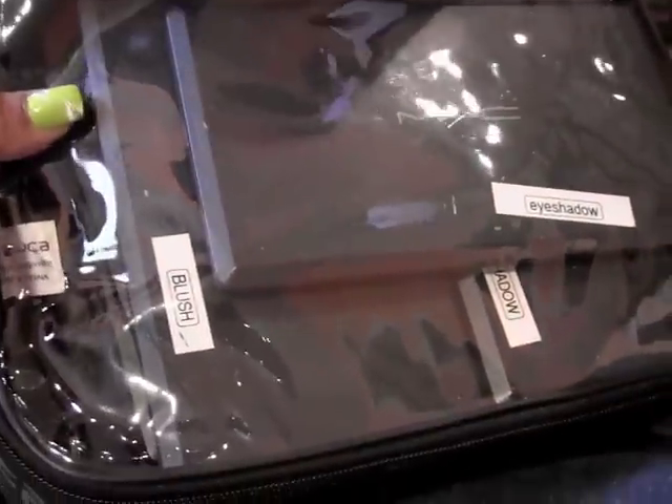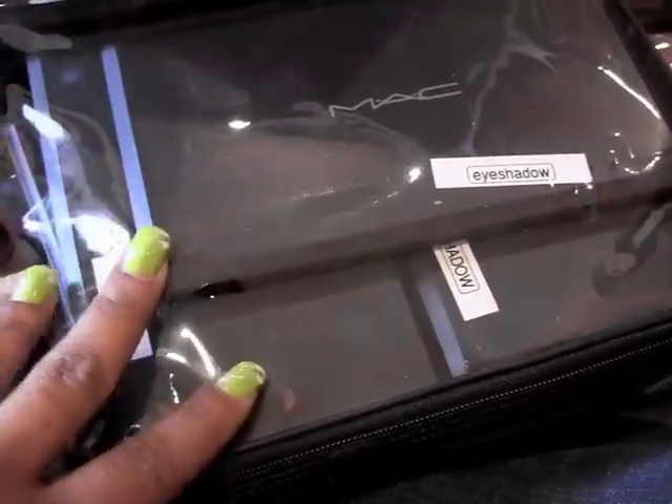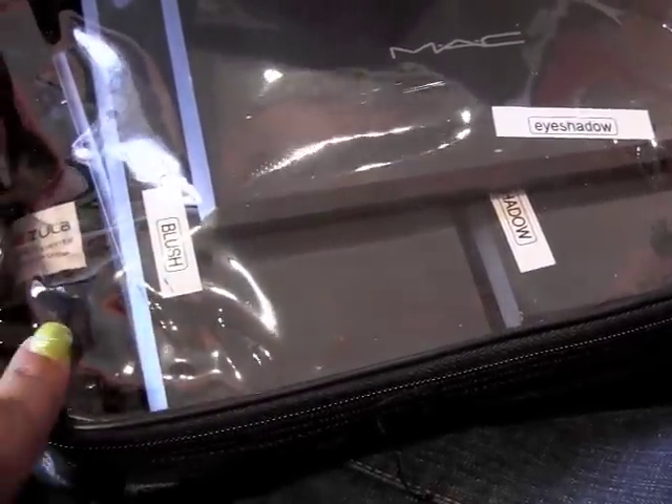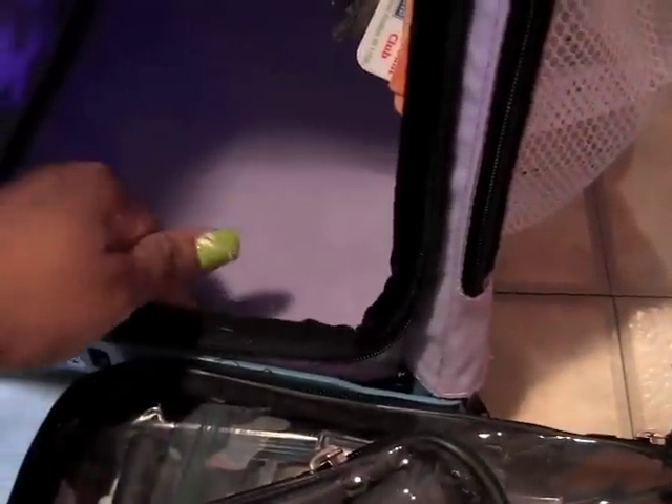Finally I have a case that holds all of my palettes — it's the heaviest so I keep it on the bottom. This has my eyeshadow palettes, my blush palettes, and one lip palette from Coastal Scents. I always keep a pen in there too. And that is it for what I keep in my Zuca!